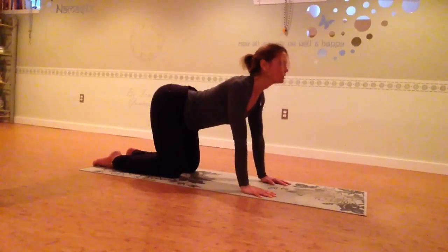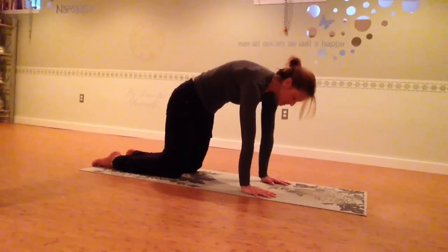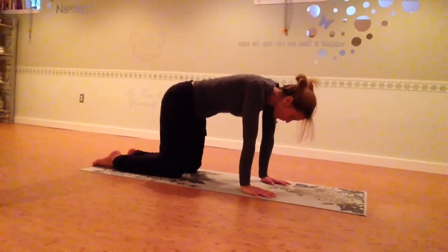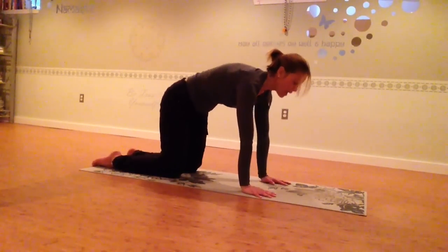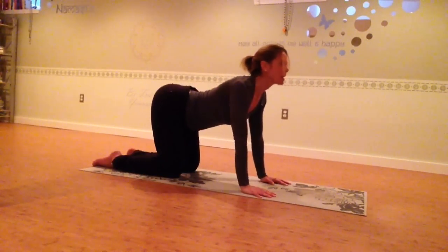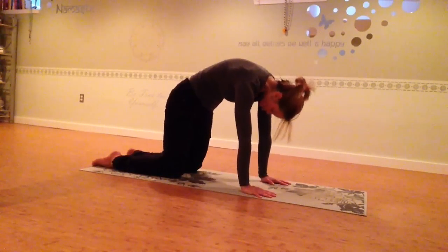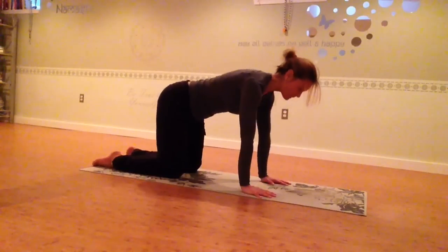Let's do it three more times. Inhale, open the chest, lift the tailbone. Exhale, flex the spine, hollow the belly and round. Inhale, open — deep breath through the nose. Exhale through the nose as you hollow the belly and round. And one more time, just to open and loosen up the spine. Exhale down. Really move your body as completely through the range of motion as possible. Return to a neutral spine.